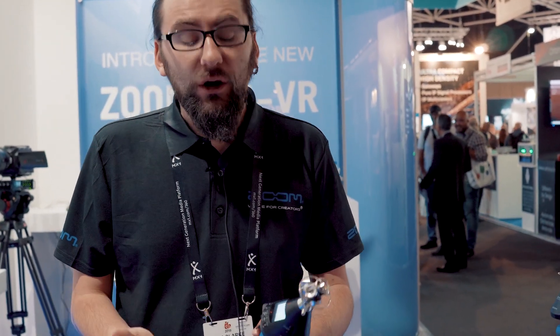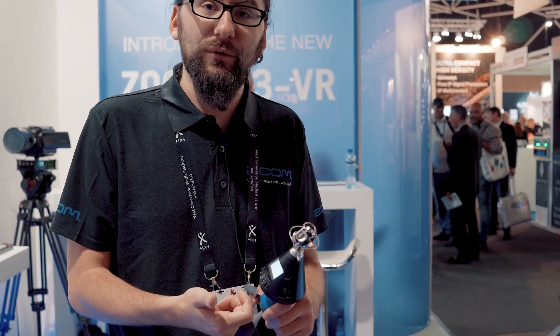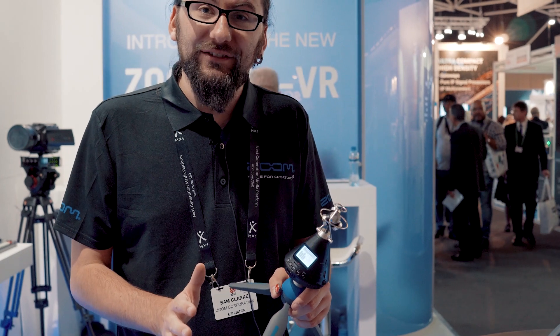The H3 VR also has an iPhone app which connects via a Bluetooth module, so it means you can start and stop the recording and change all your formats as you're going.